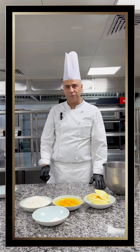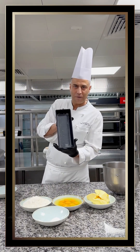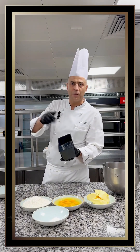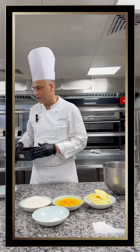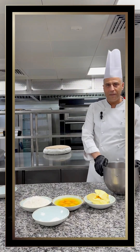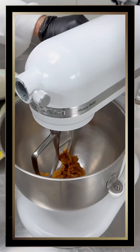Before we start the recipe we have to preheat the oven to 180 degrees Celsius. Then we prepare our mold — we can spray oil or butter it, sprinkle some flour, to avoid any sticking.